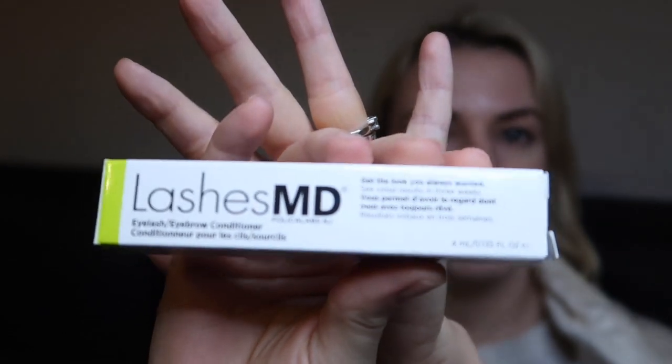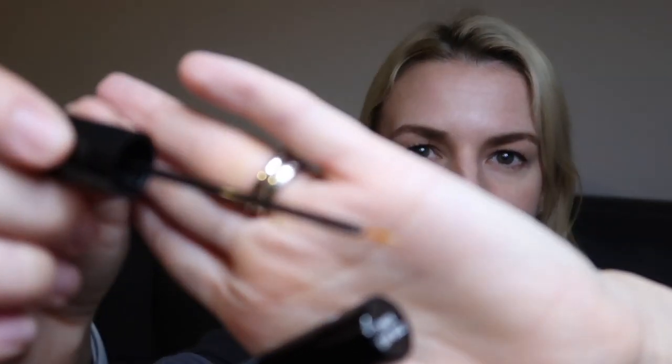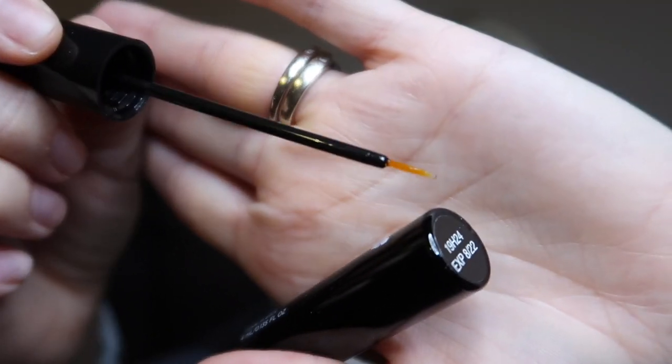For section two, there was the Lashes MD eyelash conditioner — the signature formula rejuvenates and moisturises with amino acids, peptides and vitamins, retailing at $68.95. That's what I went for, simply because I've been considering a lash serum for a while. Every time I've looked, they're ridiculously expensive, so the opportunity to try it in this box was great. I'm not familiar with this brand, but at that price I'd like to think it will work.